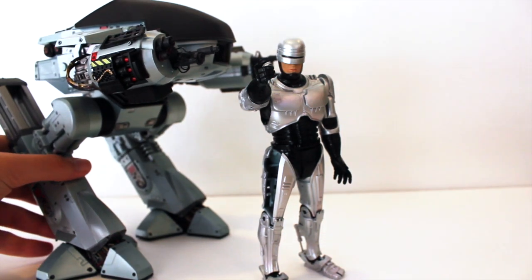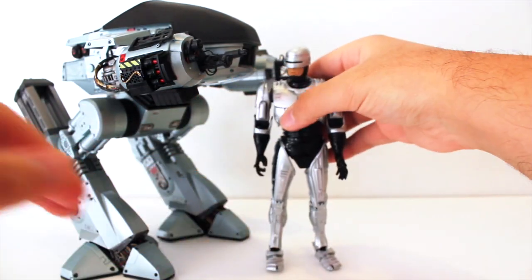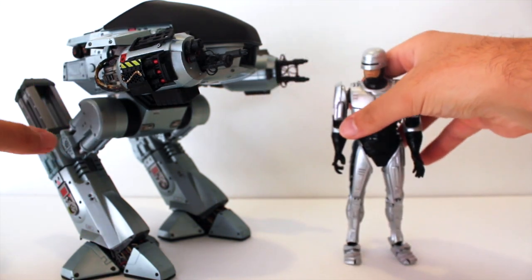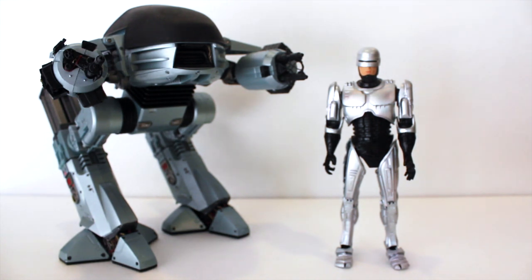Bringing in the ED-209 for a size comparison: ED is quite larger than Robocop, as seen in the film — about an inch taller and much wider, plus it has sound effects. Overall, if you don't have this re-released Robocop by NECA I'd recommend getting it, since the older figure is pretty expensive and apparently has the same spring holster issue anyway. Thanks for watching — please like and subscribe!